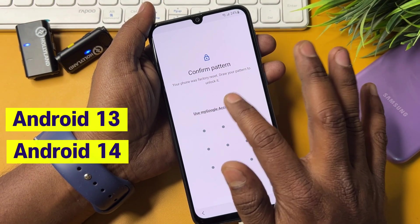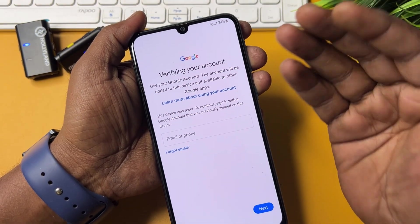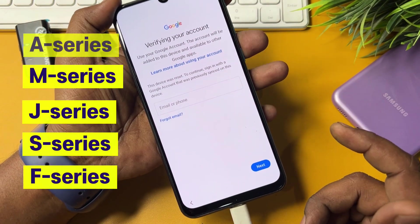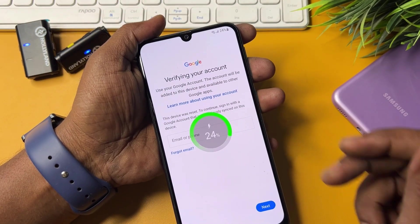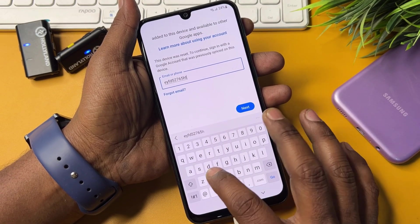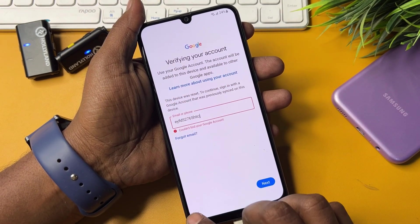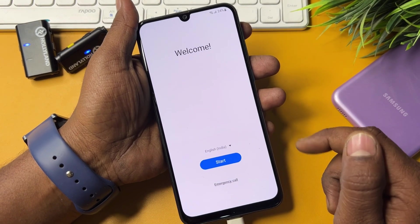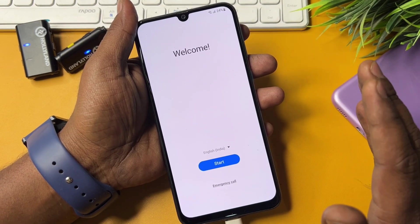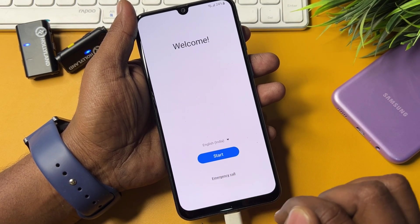First of all, when your smartphone is locked and your Samsung smartphone's battery is very low — under 30 percent — you have to connect the data cable or mobile charger. You can see the charging animation has started. Go back to the previous home screen and then proceed. In the offline method, you first connect the data cable with your Samsung smartphone, then go to the emergency call option.